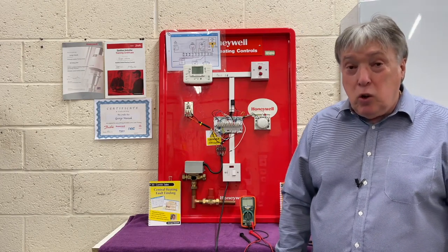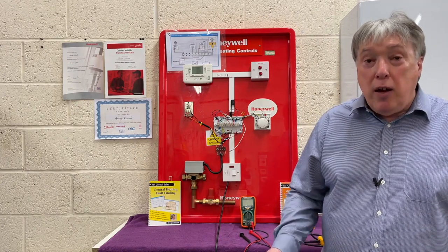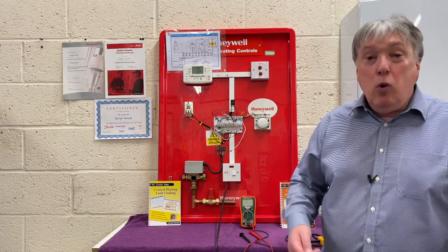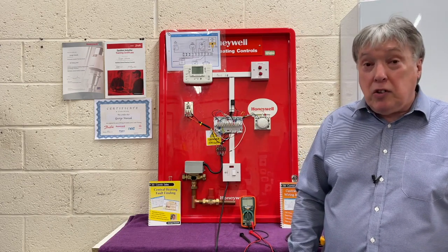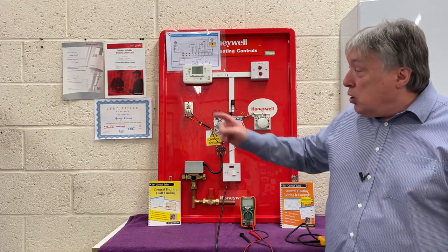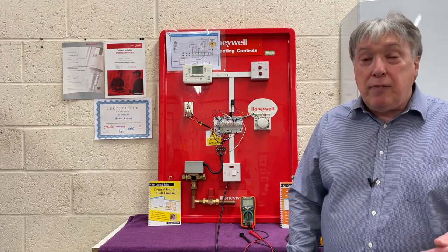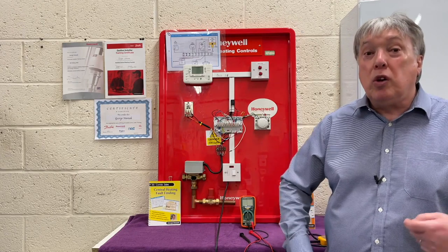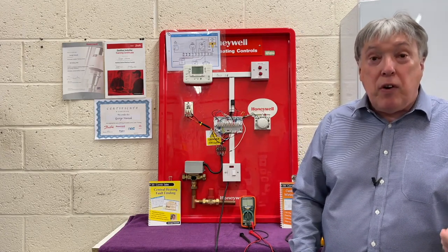If you're a customer looking to install controls, whether they're smart controls from Hive, Nest, or from the boiler manufacturers, always make sure that the person you ask to do this job has been to a recognised course. Here are my certificates from Danfoss and Drayton. The one on the bottom is the certificate we give all our installers on a Thursday, because they must not only do the manufacturer's course, but also learn about smart controls to a very high standard.